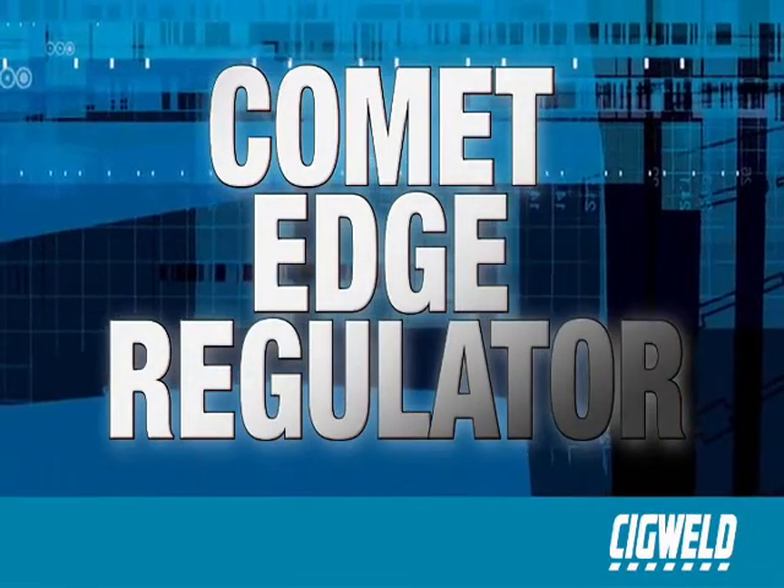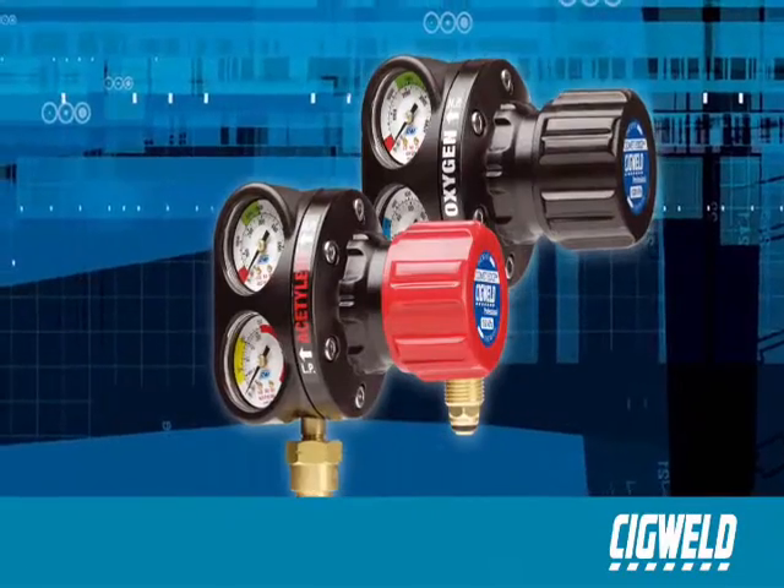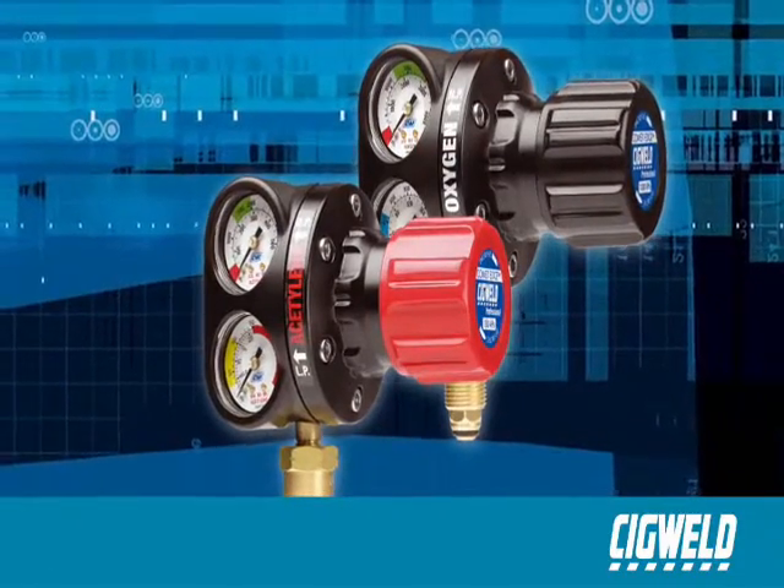Sigweld have introduced a new member to the family, the Comet Edge Regulator, which is significantly advanced in both its features and design.